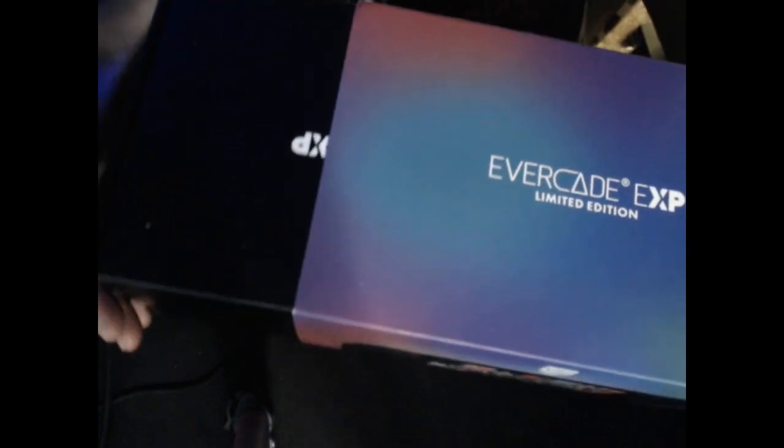And of course we're gonna slide this bad boy off — and this is the Evercade EXP Limited Edition.